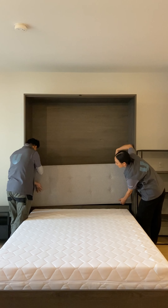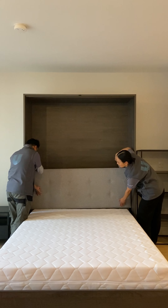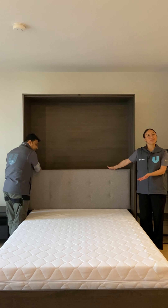Slide up, then down to position. And your headboard is back in place.